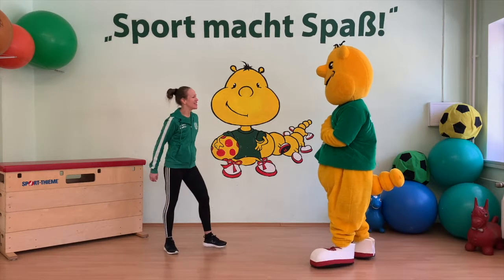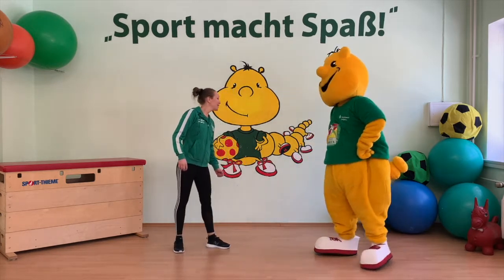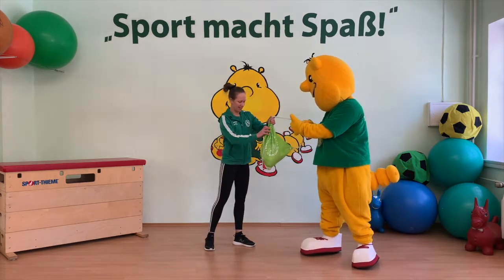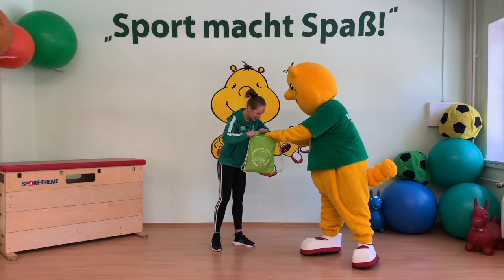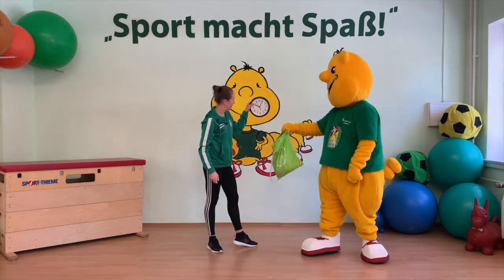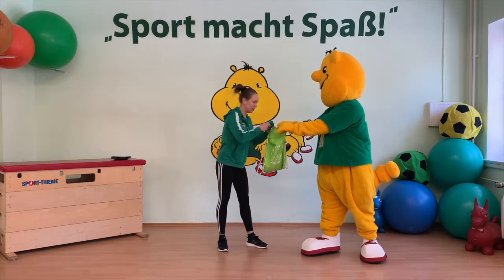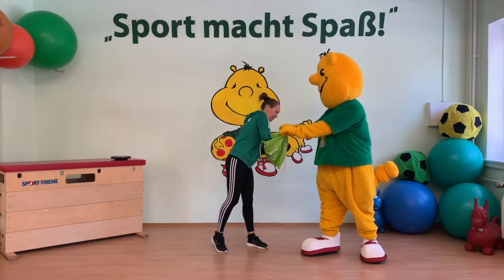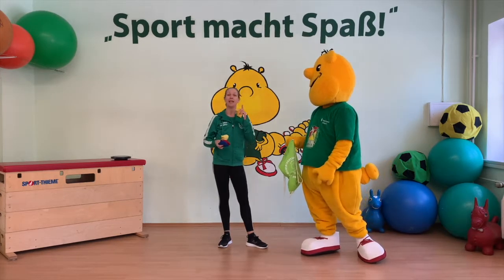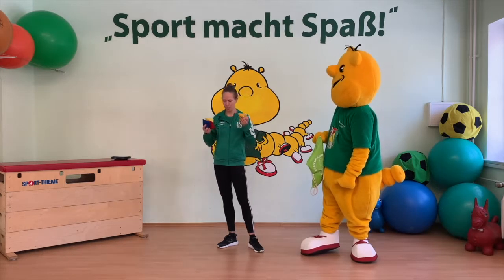Hallo Sportikus! Schön, dass du da bist. Du hast wieder einen Beutel dabei. Was hast du denn alles drin? Ich schau mal rein. Na klar, eine Uhr. Wir wollen ja die Uhrzeit kennenlernen. Und dann hast du noch fünf verschiedene Gegenstände. Wir haben jetzt Reißsäckchen. Ihr könnt aber gerne auch Spielzeug, Socken, was auch immer, mit dazu nehmen zum Sporteln.